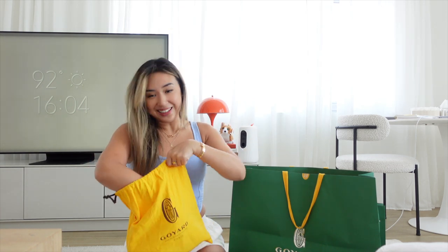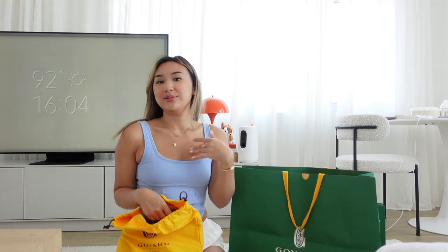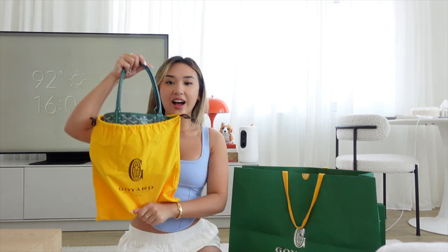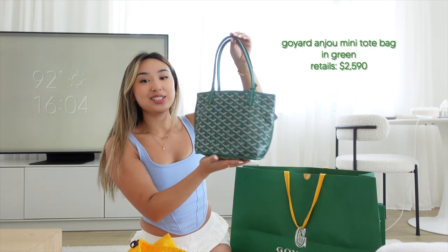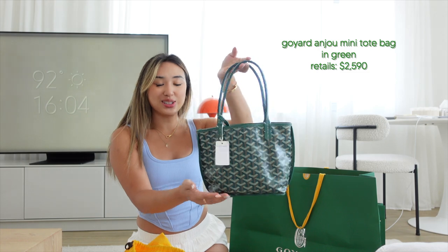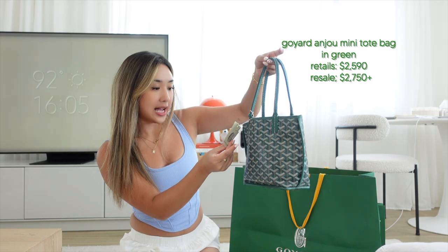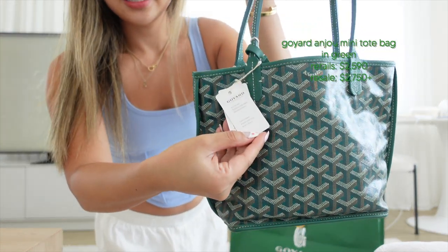Oh my god, it's so cute. I've been really getting into color — they see me wearing blue and I got the green. This is the Goyard Anjou Mini in the color green. It even still has the tag on it — so pretty.